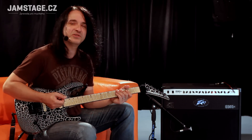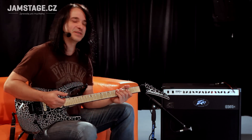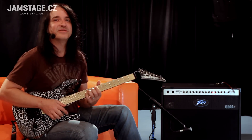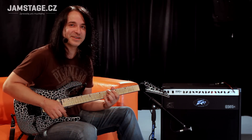Samozřejmě, že pro mý účely se tohleto úplně nehodí, protože potřebuju svý kranče a svý klíny. Jakou čistý zvuk nějde hrát, na což to úplně není stavěný. Takže se příště podíváme na další komba z dílny PV a podíváme se, co pro nás ještě mají.